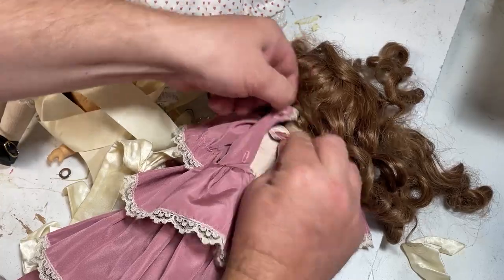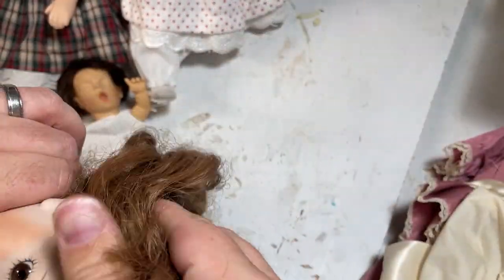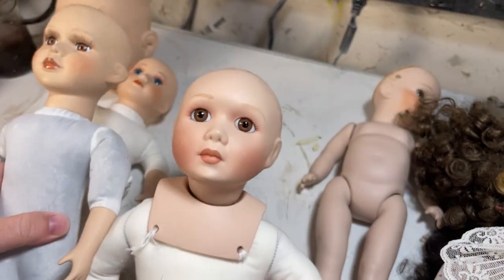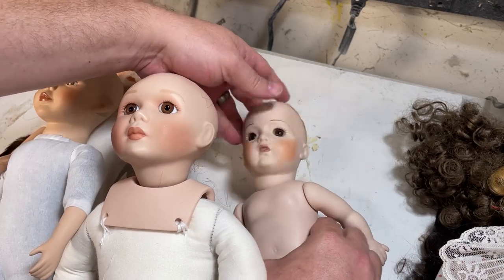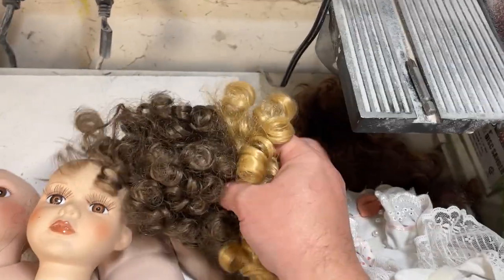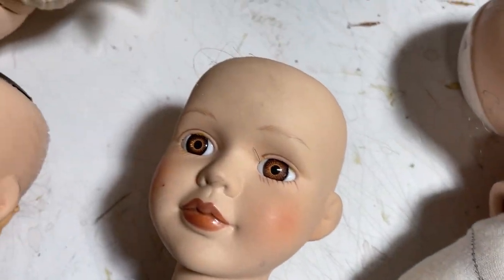The first step is to remove their clothes. I'm also removing their hair. It's basically like a wig and it's glued on so you just kind of have to slowly pull it off. Now you have a nice clean surface to paint on. I'm going to set these clothes and hair aside — we'll treat those a little bit separately. One other thing I did was remove their eyelashes. I don't plan on putting them back on, but you can if you want.